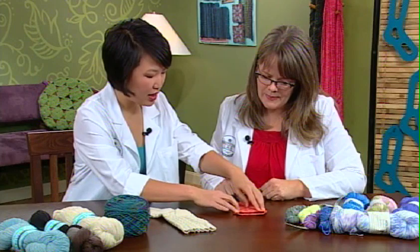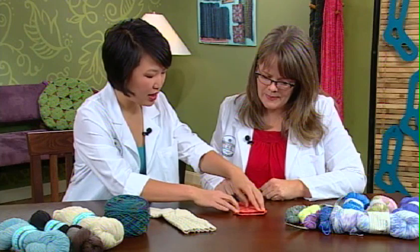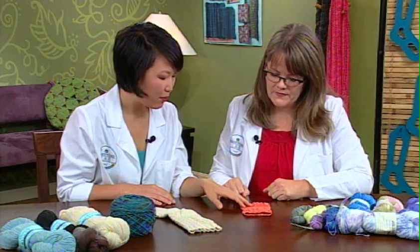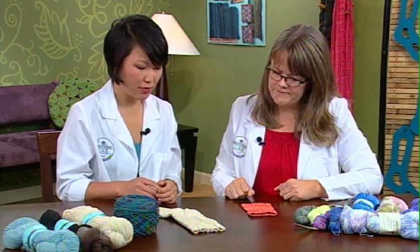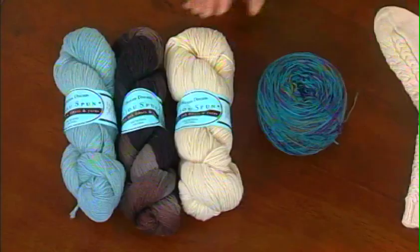Hand dyeing is a big thing with sock yarn. How do you judge what sort of patterning to use with hand-dyed colors? When the colors are contrasting versus varying shades of a similar color family, you can get away with some more texture. So over here, this is sort of the opposite end of the sock spectrum.